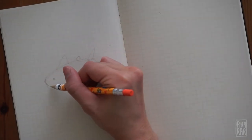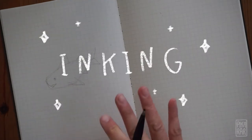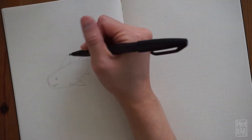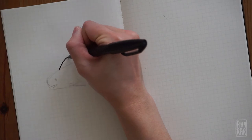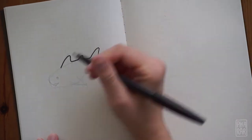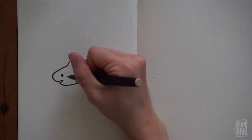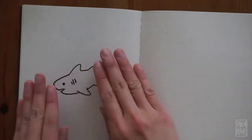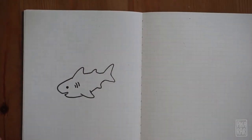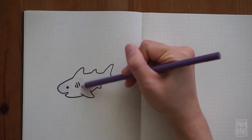Even the shark's mouth is kind of like a triangle. Now that we're done with the sketch, we're going to start inking just like we did with the elephant. Trace only the outline of where you sketched and add little details. We'll have to wait for the ink to dry, so you can shake it, you can pat it, then erase gently around your illustration. Now the last step again is coloring — I'm going to use purple, but you can use whatever color you want.